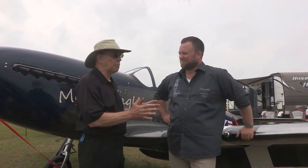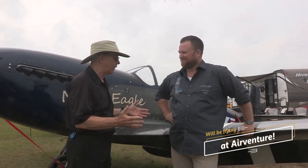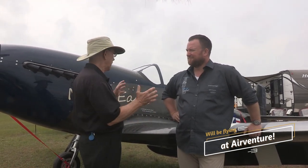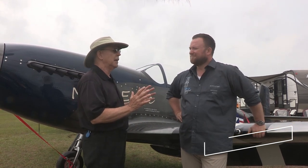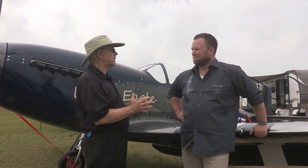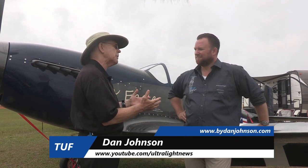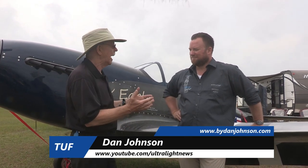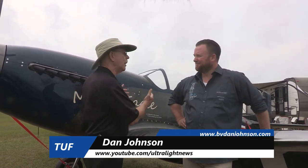Here at Sun-n-Fun we're looking at an airplane that we've seen before — we've seen it only in Germany. This is a P51 replica. We're going to talk a little bit more about what those words mean, but this is the first time it's been seen in this form in the United States, which probably is going to be a large market for this company. I'm Dan Johnson talking to Sebastian Gluck.